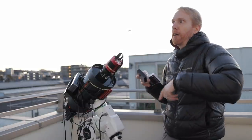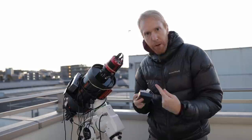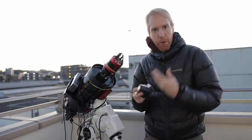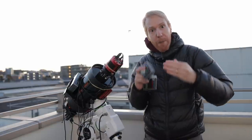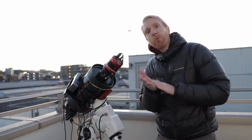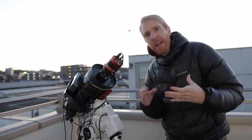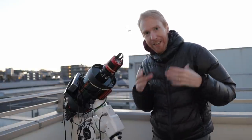Then I'll switch to the Altair Astro filter, do an autofocus run, and take another one-minute exposure. Then I'll switch again, autofocus, and do the same with the IDAS NBZ. I'm going to repeat that cycle a couple of times if conditions allow. At the end, I'll compare the results in PixInsight. Enough talk — let's get started.